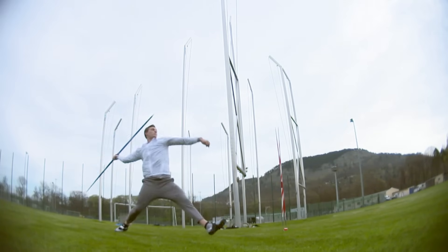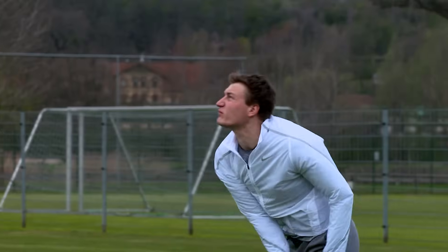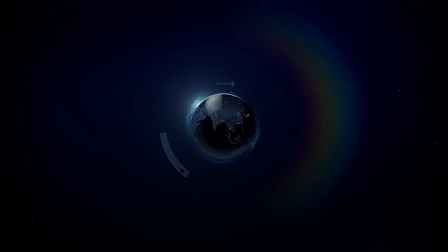We concentrate on technique now with a precision guide to throwing the javelin with Germany's Olympic hopeful Thomas Rohler.